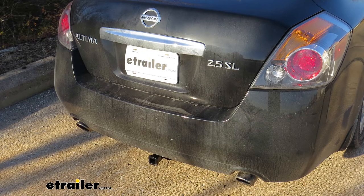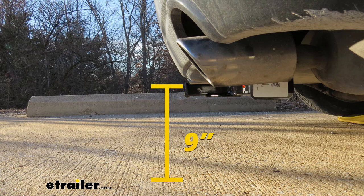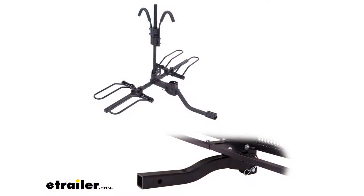I've got some measurements to help you when deciding on accessories. From the ground to the top inside edge of the receiver tube, it measures about 9 inches. This is important when determining if you need a drop, rise, or raised shank on any of your accessories. Since it is so low, I do recommend getting a raised shank on your accessories.